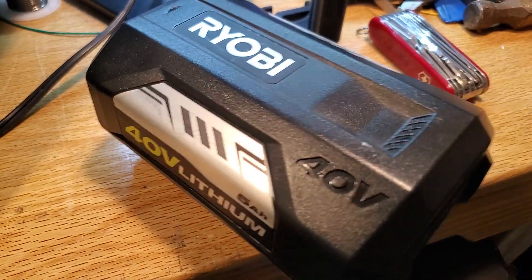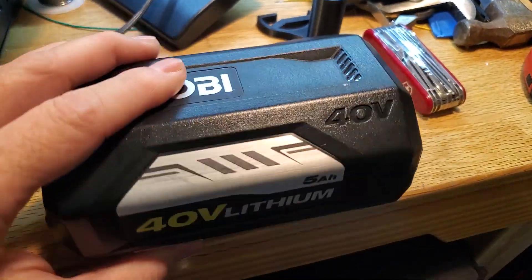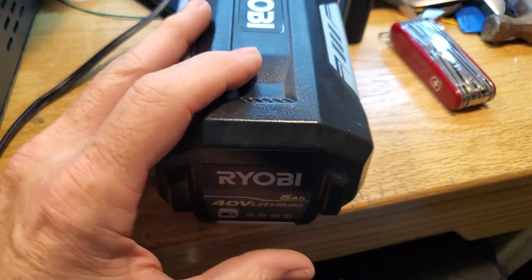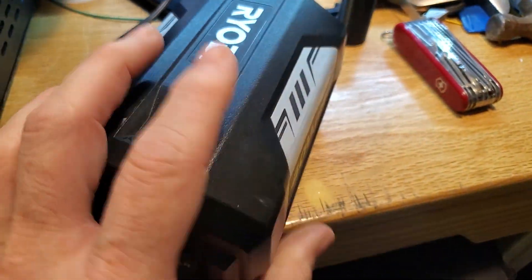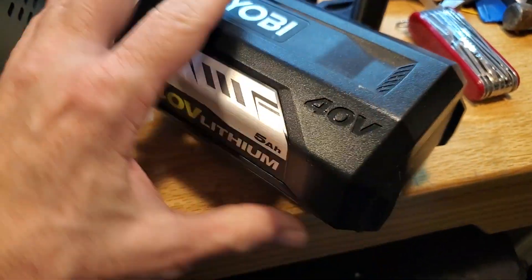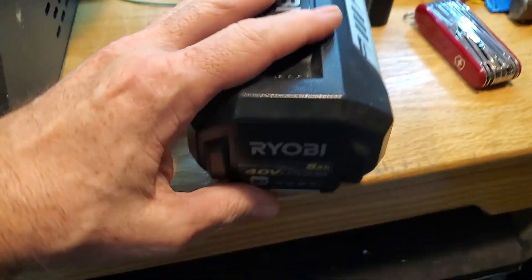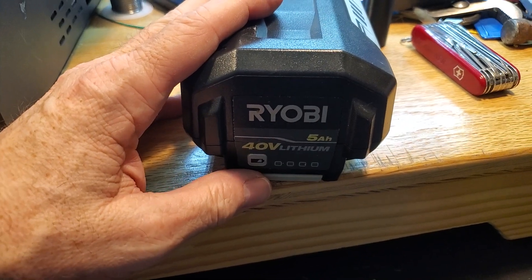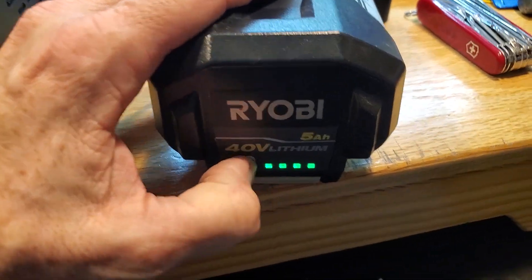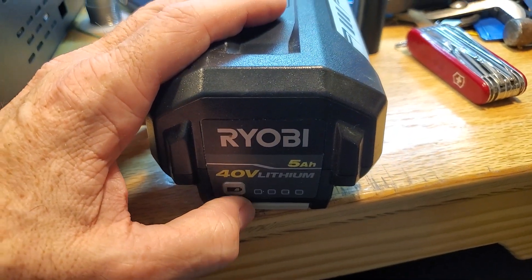Here I have a Ryobi 40-volt 5 amp-hour lithium battery pack used with my Ryobi lawn mowing and lawn care equipment. It sells for about $200 plus shipping — a very expensive piece of gear. When I plug it into the charger, it fails: it just says it can't charge, gives an error, and according to Ryobi that means you need to replace the pack.